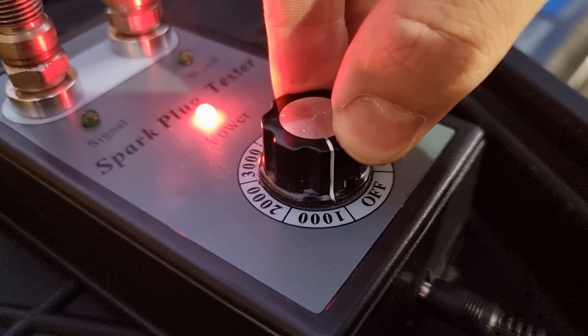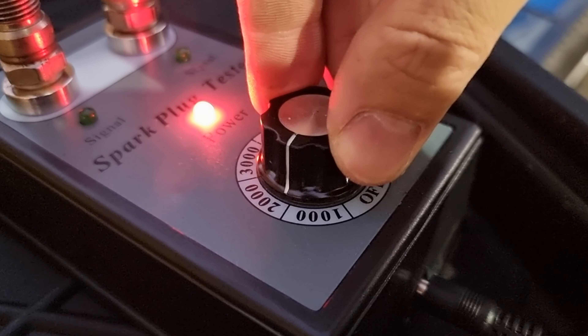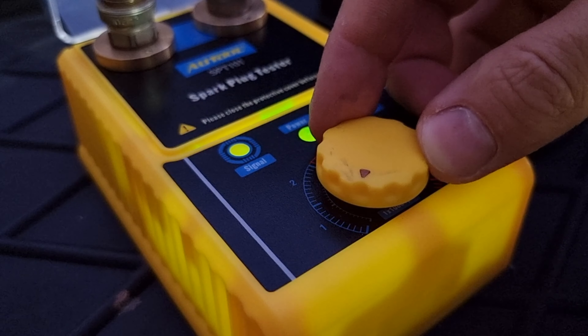The cheaper tester I used wasn't that accurate when I wanted to see the spark plug at 800 RPM. But with the O-Tool spark plug tester, the dial is much more accurate.